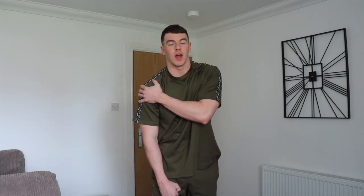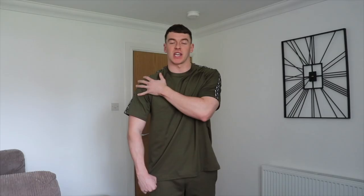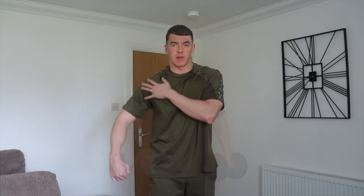Moving on to exercise number three, which is going to be a side lateral raise, working the side delt. Personally, I prefer working side delts on a higher rep range — I think the side delts respond so much better to higher reps.